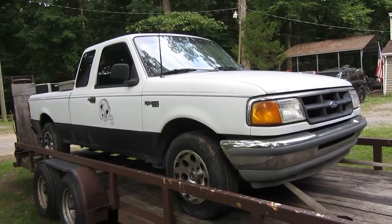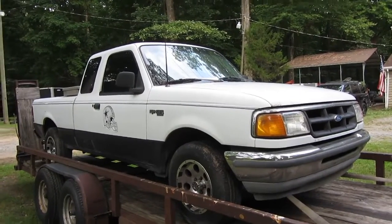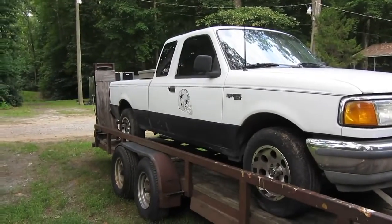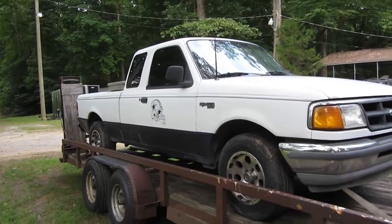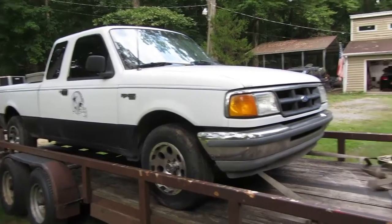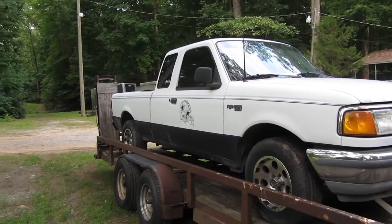I haven't even popped the hood. I don't know if it's a six cylinder or a four cylinder. I don't know if it's an automatic or a stick. He drove it up on the trailer, I guided him. It kind of sounded like a stick, but I don't know for sure. So let's unstrap it, drop the ramps, get this thing down and up on a different set of ramps.